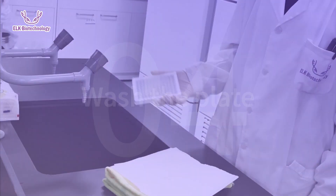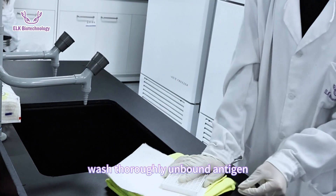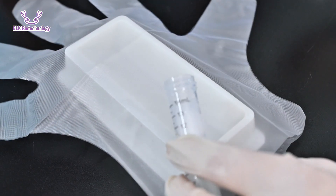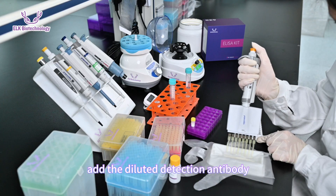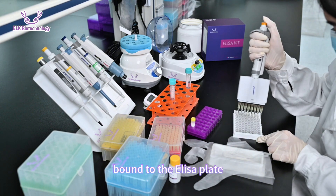Once incubation is completed, wash the plate three times. This step is very critical — wash thoroughly to remove unbound antigen. After washing, add the diluted detection antibody, which will specifically bind to the antigen bound to the ELISA plate.